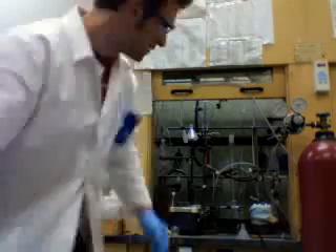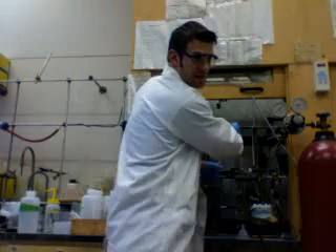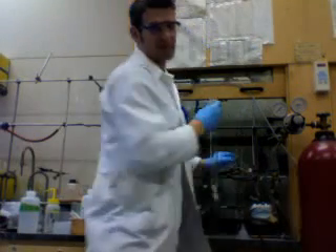Hi there, today we're doing column chromatography. I often get asked what column chromatography is, so I'm just going to quickly run through the basic concepts.